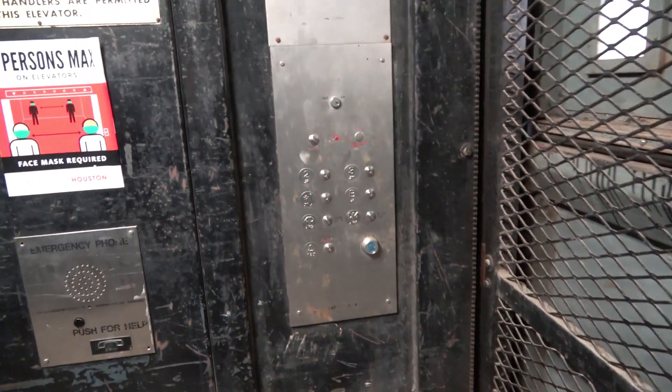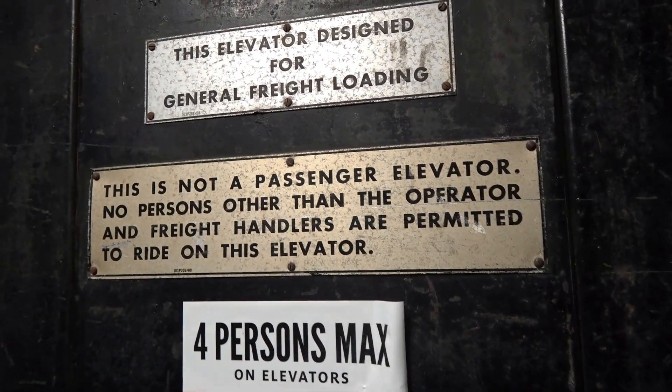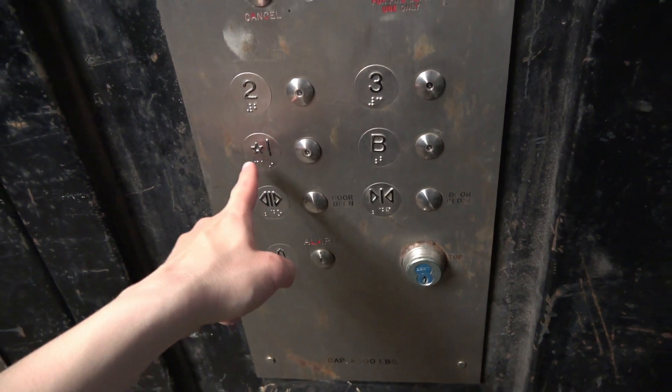This elevator does have some amusing characters, I will have to say. We'll get one last few of these pictures — see, this is just a slap-on one, but everything else is entirely original. I'm not sure about the motor though.